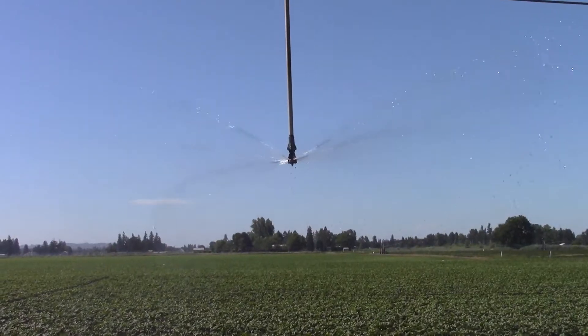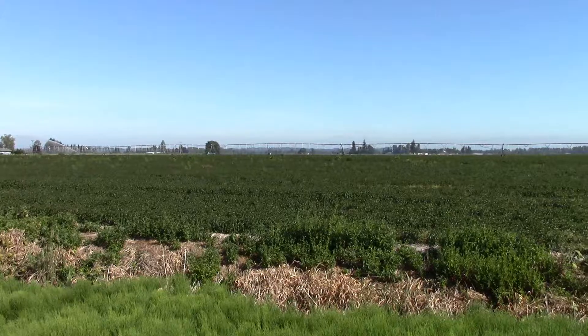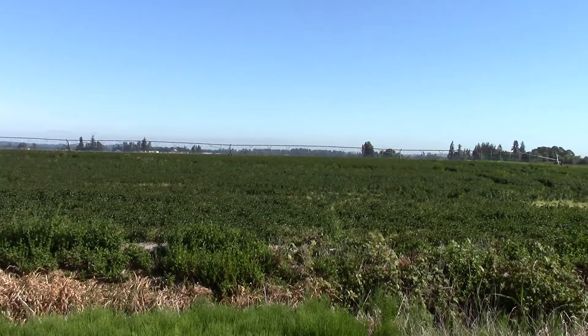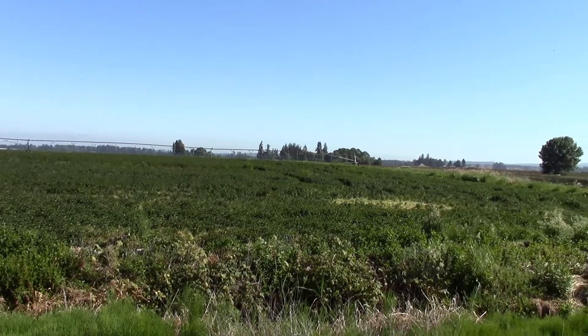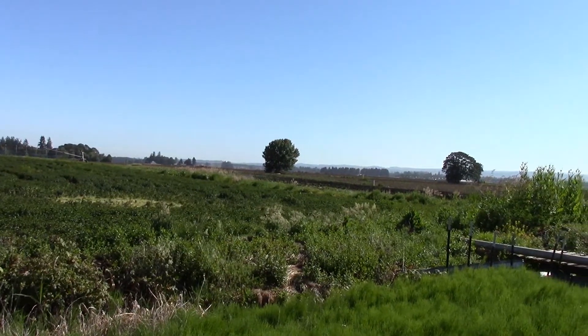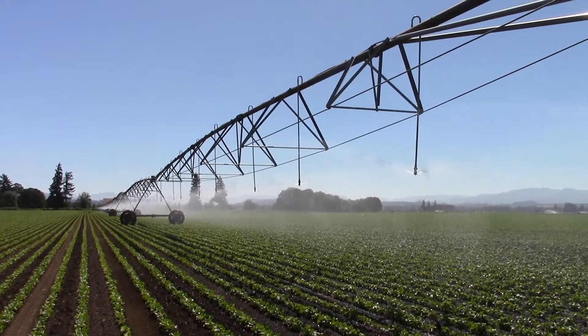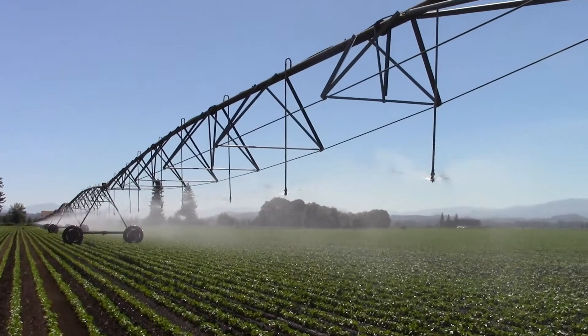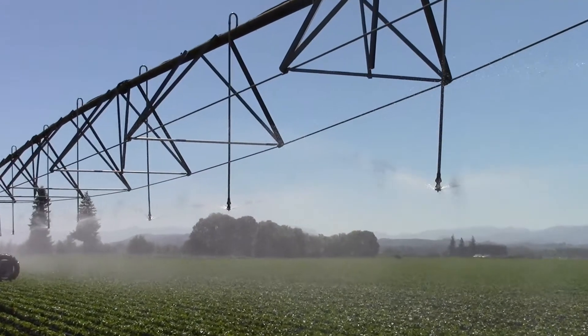It's allowed us to use less water because we're putting in a system that is more efficient. We've saved the labor cost. We've saved the land by not having to have part of it out of production for runways required by other types of systems. And since it's done a better, more even application of the water, we've been able to increase our yields. So: labor savings, energy savings, water savings, and increased yield.